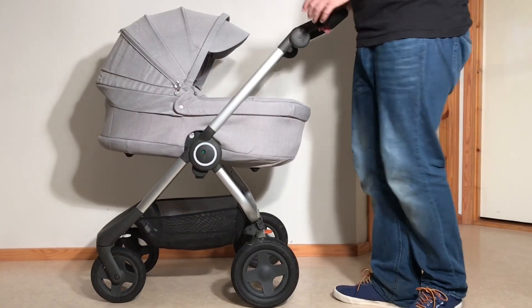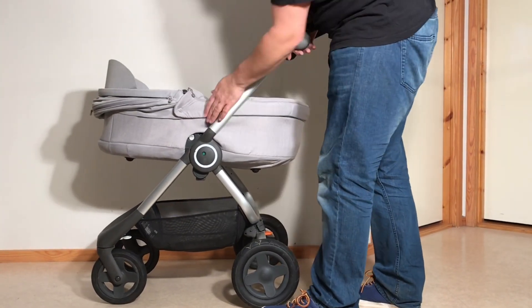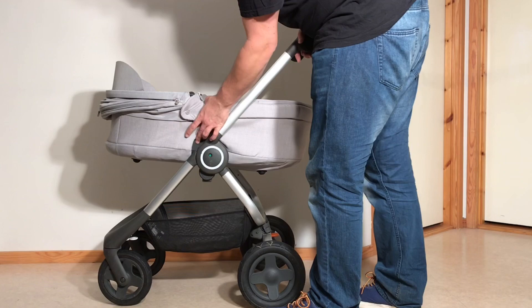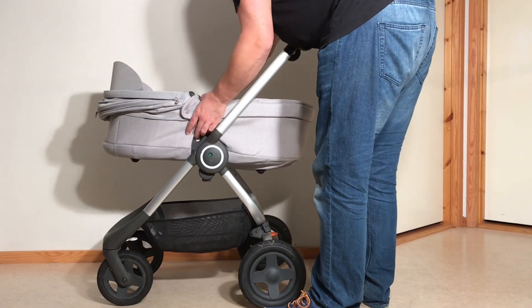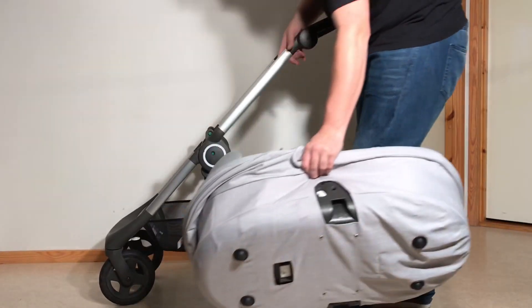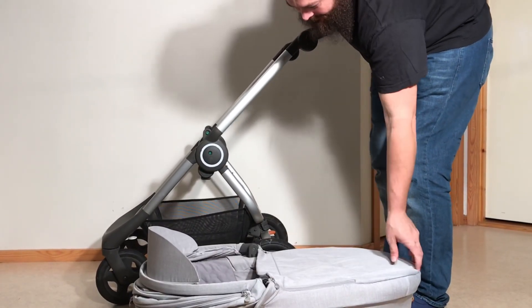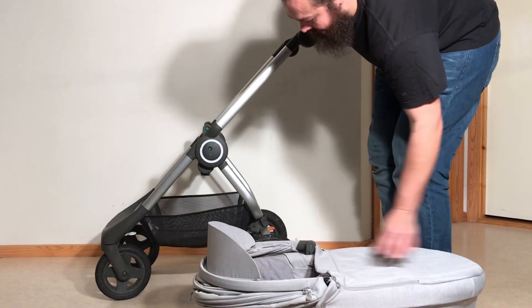When you have the seat on you can fold it with the seat, but when you have the bassinet you do unfortunately need to take it off first. There is a little button on the sides and you just pull up on it to release the bassinet. The bassinet itself can be folded flatter, but we have another video that shows you how to do that.